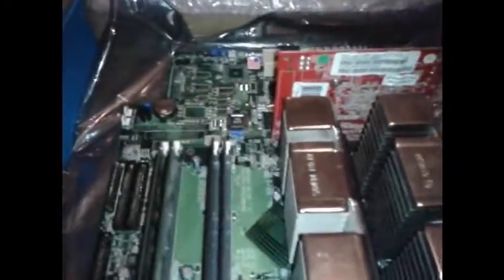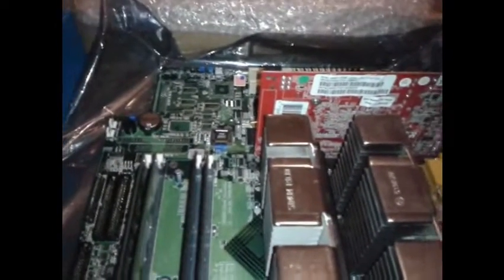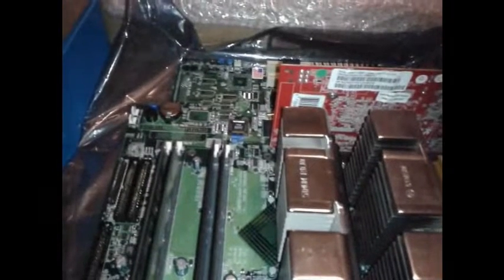I'm hoping to run at least Crysis and possibly try Skyrim. So that's how you build a Pentium 3, and if you really want to do it, give it a go. We'll see you next time.